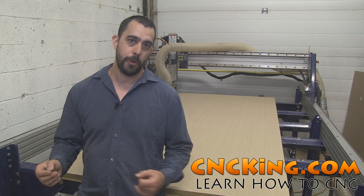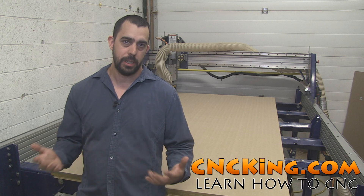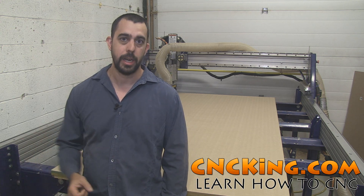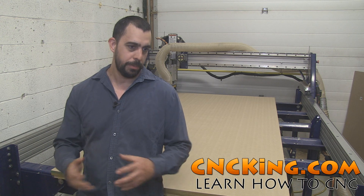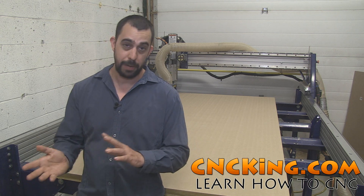Fast forward a little bit further and I started my own business, cncroi.com. CNC ROI — the ROI actually means king in French because I am French. So to me CNC King and CNC ROI are essentially the same company; it's just two different platforms.